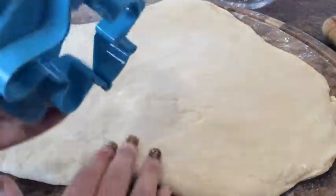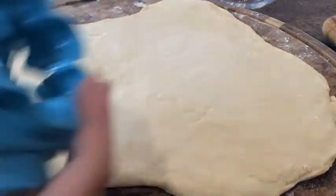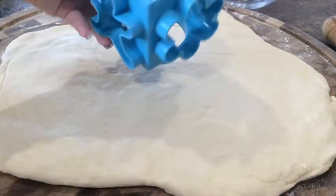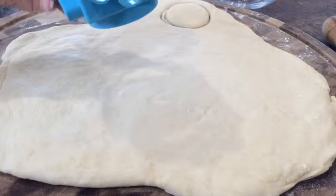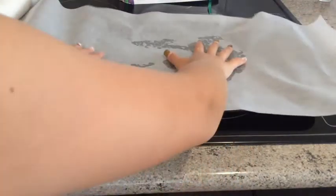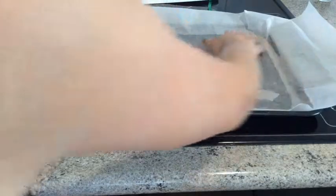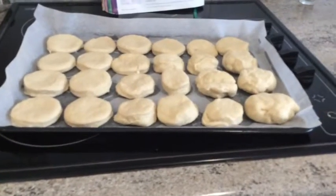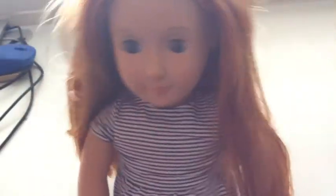Scones are not too big and not too small — you can halve them once baked. Keep rolling out and cutting circles. I've got a circular cutter, but a container works too. Grease the baking tray, put the baking paper down, and make sure it fits. Here's what it looks like when the circles are all cut out — that was really hard work!